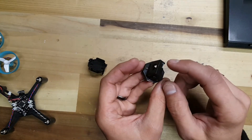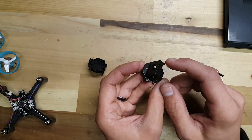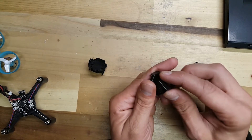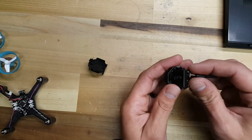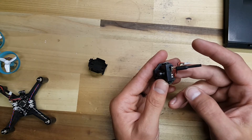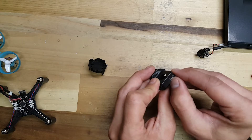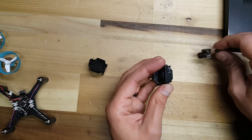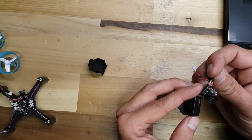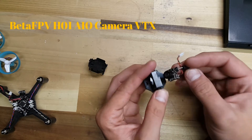I also had to flip around the camera case because the original orientation called for it to be this way, which fit the camera pretty well, but that's not the orientation I'm going to have the camera. So I flipped it around and then I made a slight cut in here to accommodate for this. This is a BetaFPV H01 camera, or the VM275T. This is version 1.2.